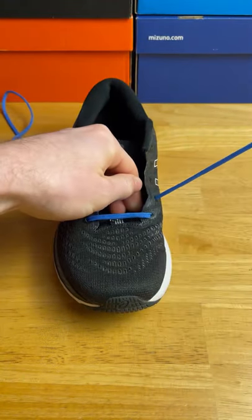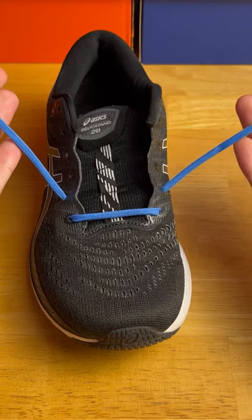Next, we're going to go from the bottom to the top, staying on the same side and not crisscrossing. This is what it should look like once you're done with this part.